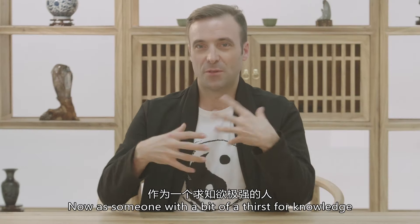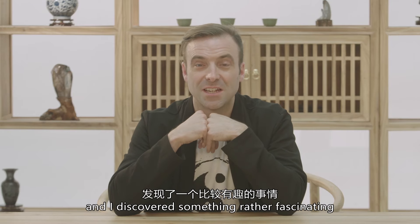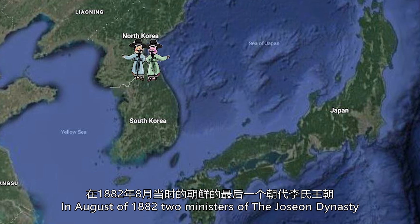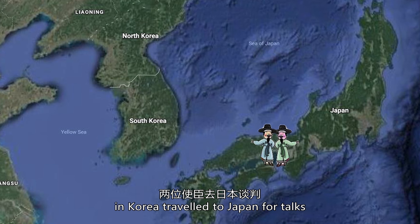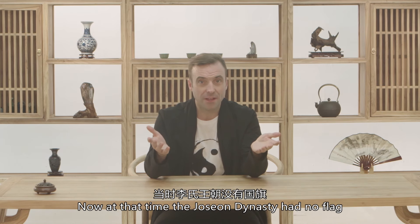As someone with a bit of a thirst for knowledge, I looked a little deeper and discovered something rather fascinating. In August of 1882, two ministers of the Joseon dynasty — that's the last one, which ended in 1910 in Korea — travelled to Japan for talks. At that time, the Joseon dynasty had no flag.